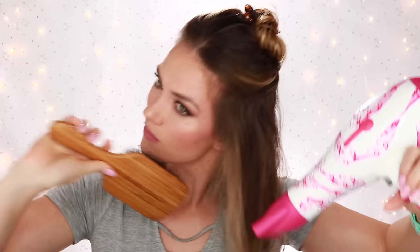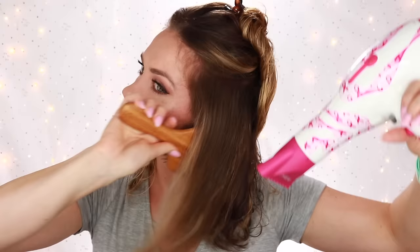I then divide my hair into halves and put the top half up. As you can see, I'm keeping the hair dryer pointing in a downward position. This will help to close the follicle of the hair, which will help to create shine and also allow a more controlled blowout.